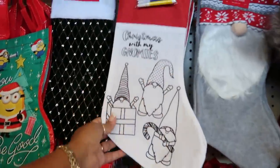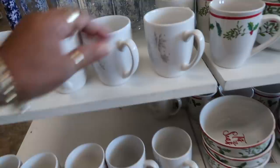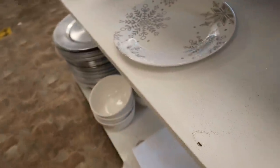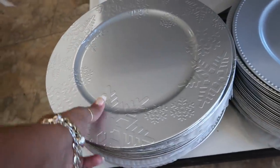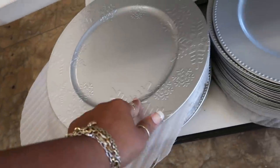And then you have this one too that you can color. They have their snowflake stuff out here — you have those cups, there's only one plate. They have the silver chargers over there, but then over here you have these with the snowflake on it. You can get them either like that or plain.